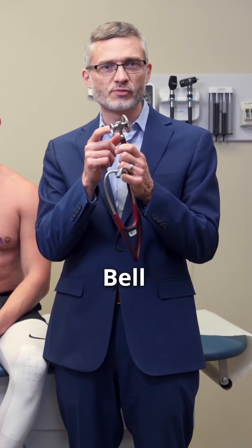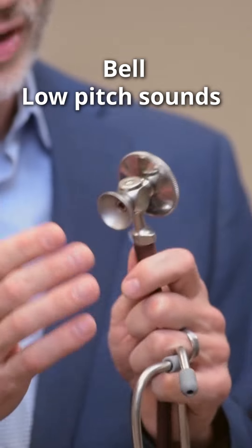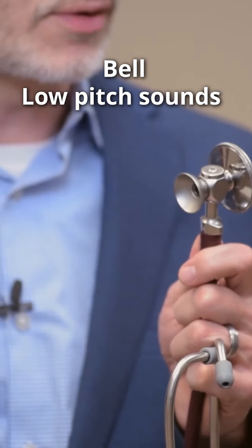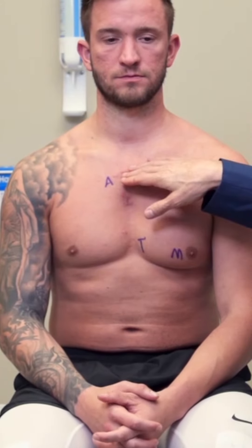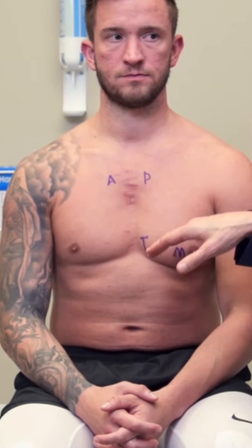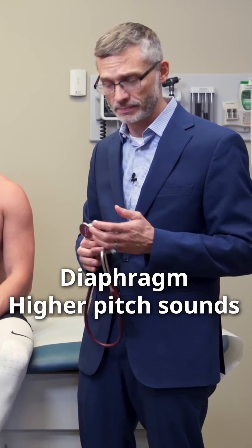The bell of your stethoscope is most useful for low-pitched sounds. By putting the bell on the chest and creating a seal, you are filtering out a lot of the higher-pitched sounds. Now we're gonna best hear S2 up here, we're gonna best hear S1 down here, and typically you're listening with the diaphragm because they're both higher-pitched sounds.